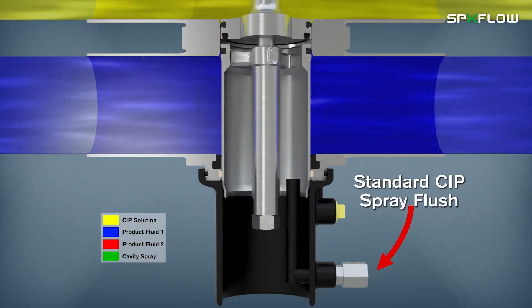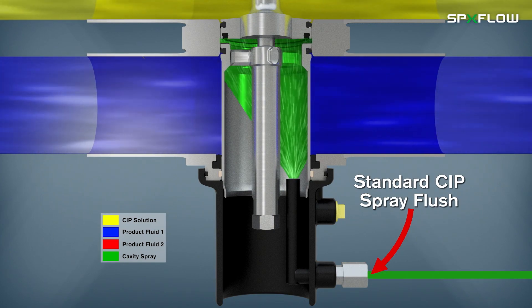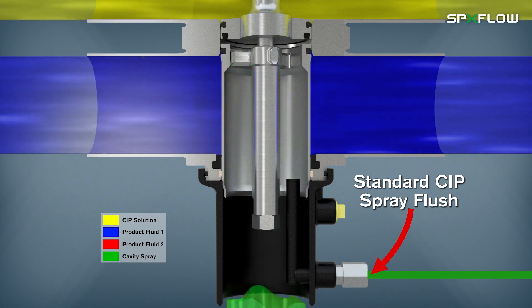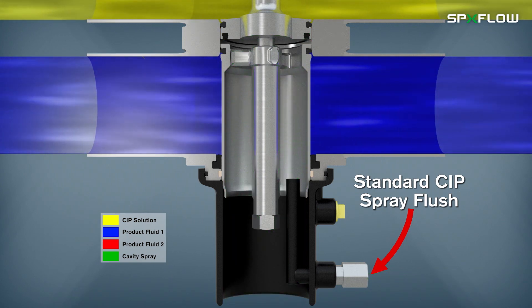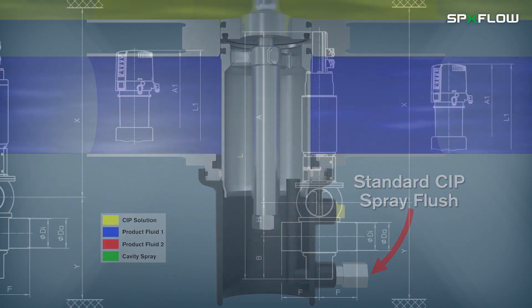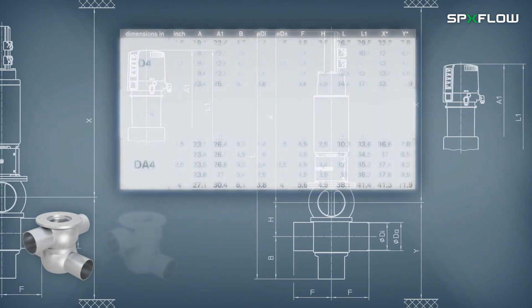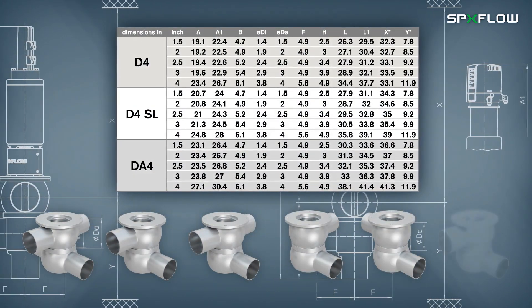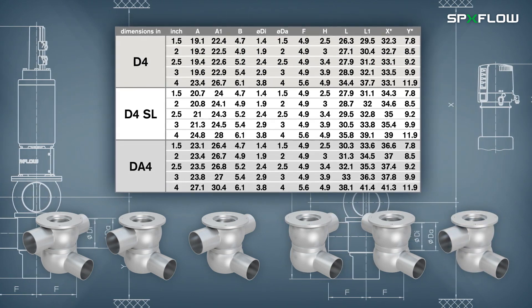A standard external CIP spray flush is included below the valve housing to provide enhanced cleaning of the leakage and vent cavity while the valve is closed or open during production. The D4 series valves come in a range of different sizes in OD tube inch and metric dimensions, along with food grade sealed materials.